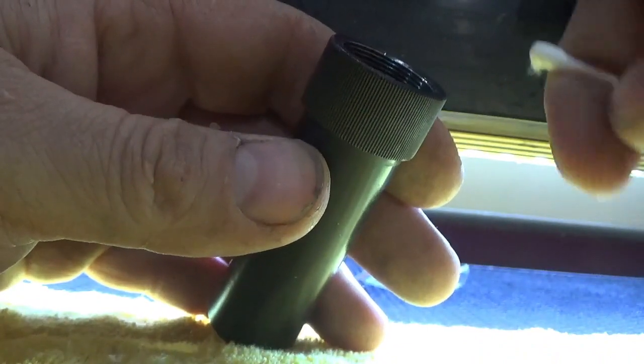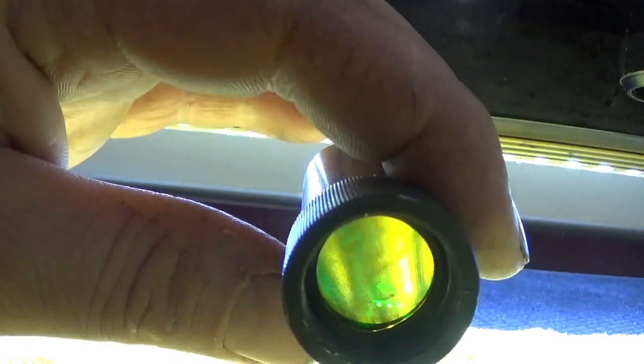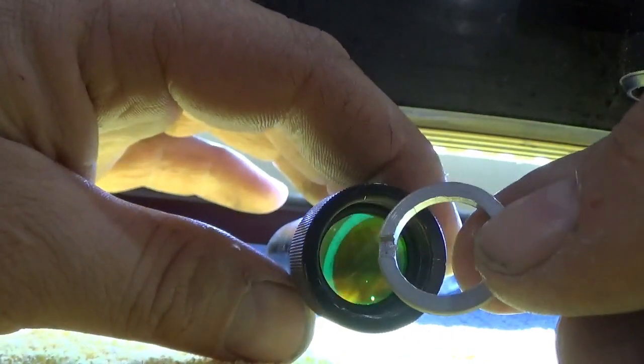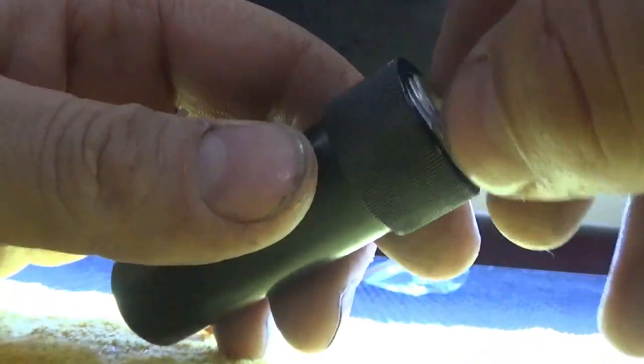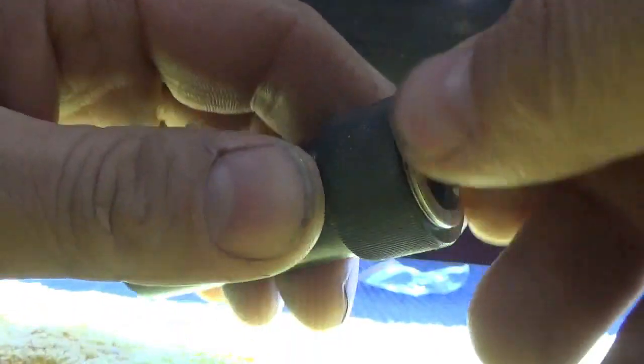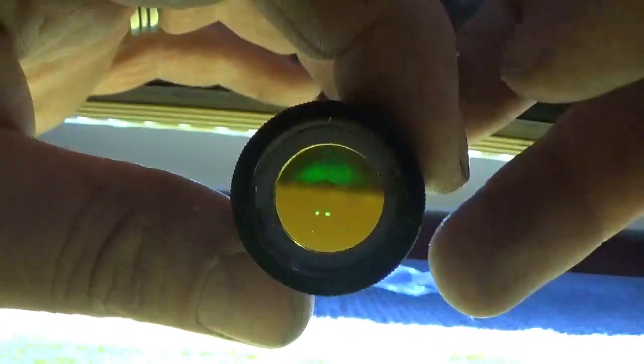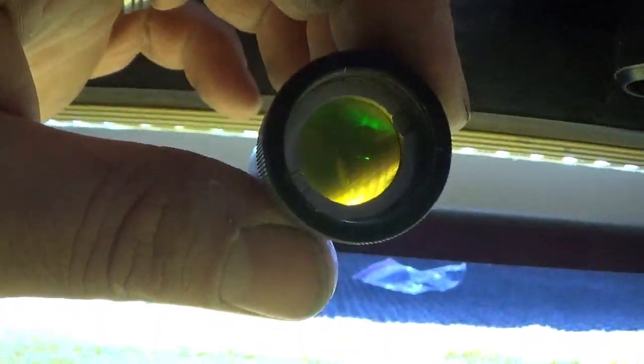Get the gasket seated properly. I've forgotten to put this piece in before, believe it or not. If you leave it out and start engraving, your dots will vary in size and you'll ruin your work. I put a hundred-dollar board on the machine once with a loose laser head and engraved it — messed the whole thing up. Make sure you put all the parts back in and confirm they're still clean before reassembling.